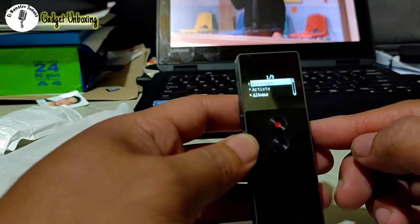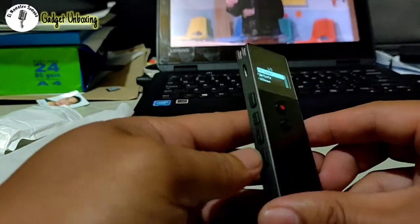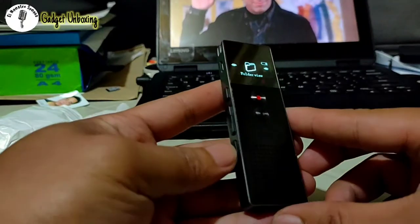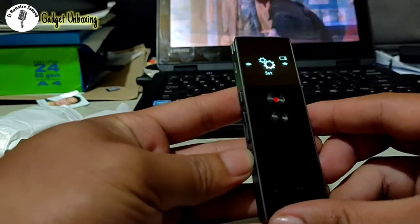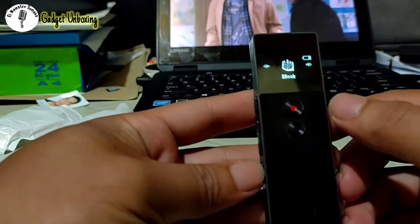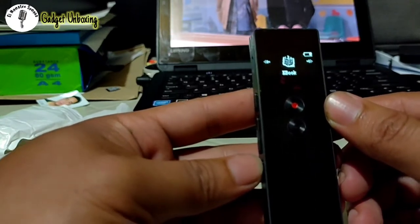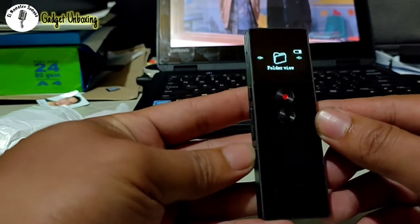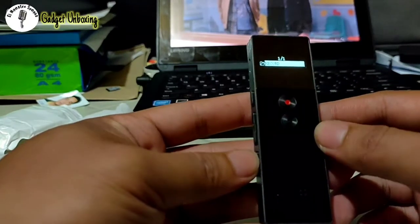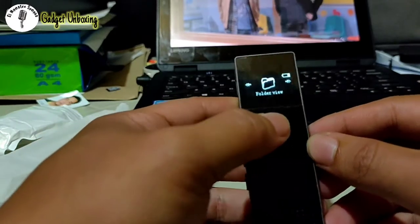Let's turn it on. There are no files yet. To navigate, you use the buttons here, and for the menu you use the menu button and then the forward and backward buttons to search. We have Recordings, E-books — which is actually audiobooks — where you can store audio content to listen to. There's also folder view. To open a folder you press play. Now let's go back and try the recording.